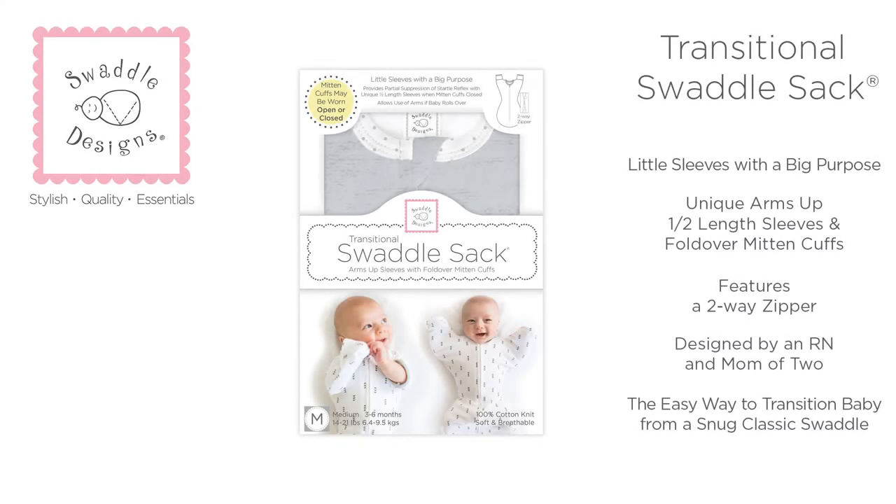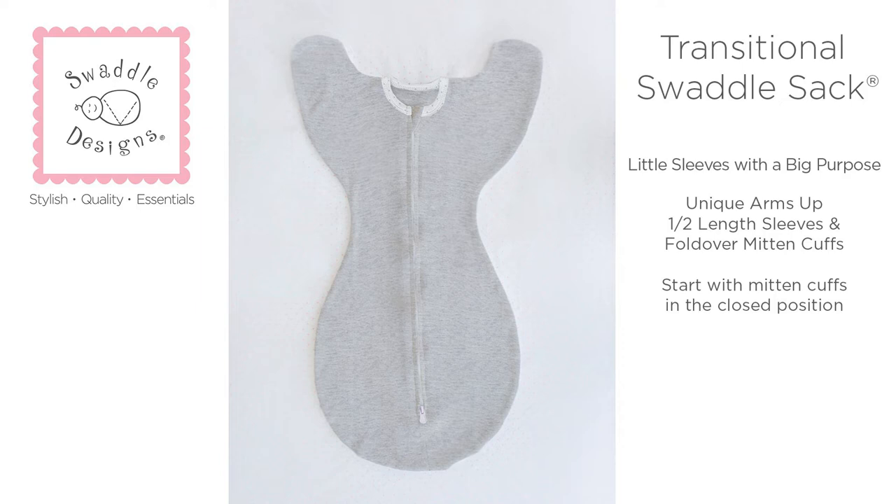I'd like to share with you why I love the Swaddle Design's Transitional Swaddle Sack. It's the easiest way to transition baby from a classic swaddle. It has unique, arms-up, half-length sleeves. These little sleeves have a big purpose and help your baby sleep better.